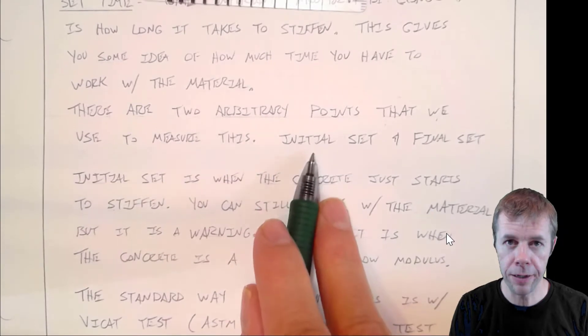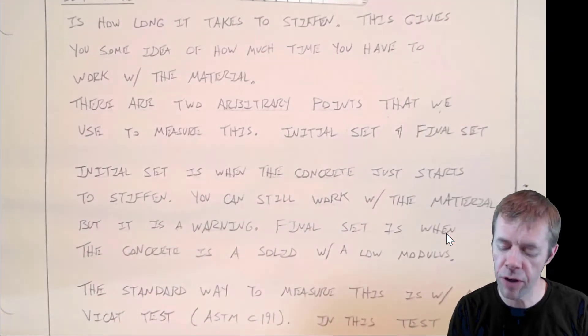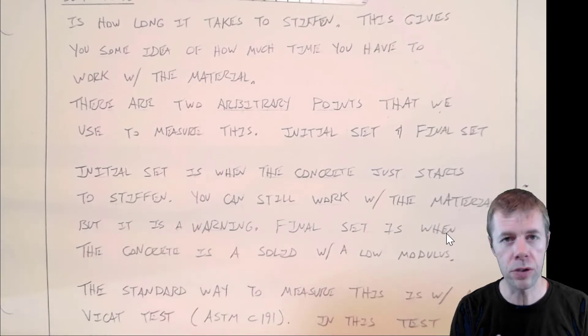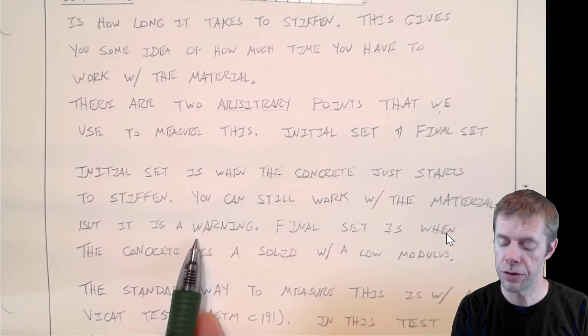One of them is called initial set — that's right when things start to stiffen — and one of them is called final set. The initial set is when concrete just starts to stiffen up on you. It's still workable. You can still place it. You can still do things with it. But it kind of gives you a warning that things are starting to get close.